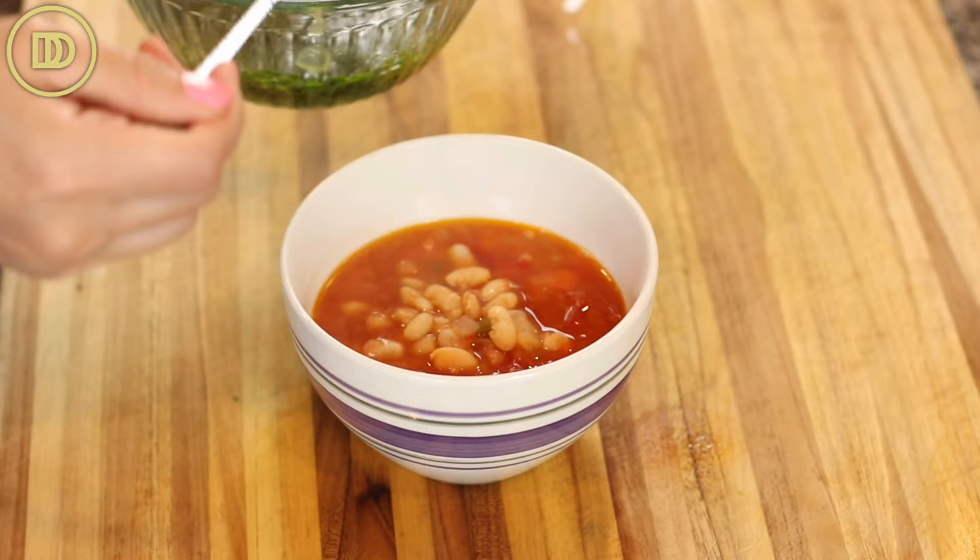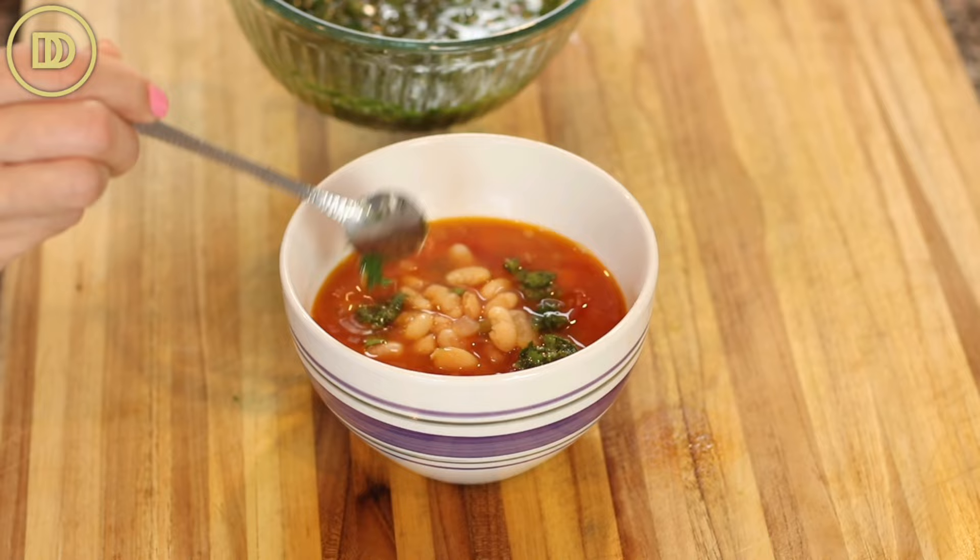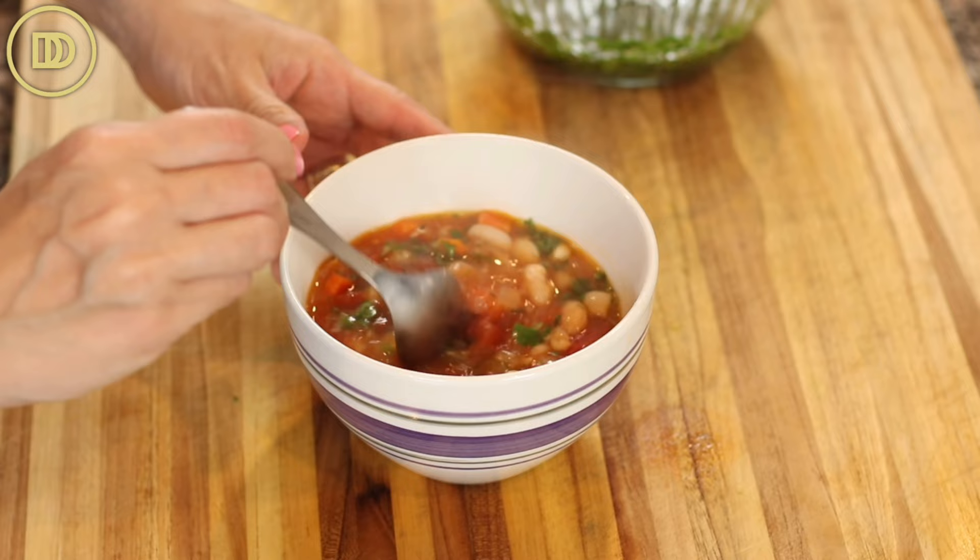Then it's ready to serve. You can garnish it with some fresh parsley, a little bit of oregano, or you can put the gremolata on top like I did. Serve it with some olives, some feta cheese, and some toasted bread, and you're going to have a meal that's delicious and nutritious too.